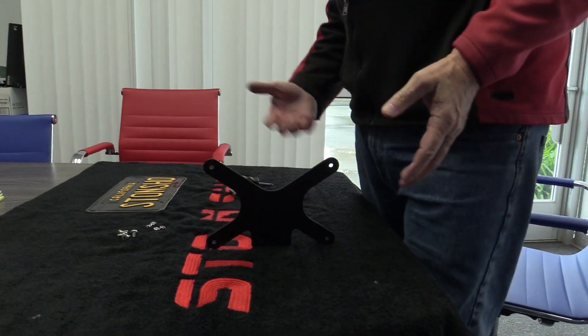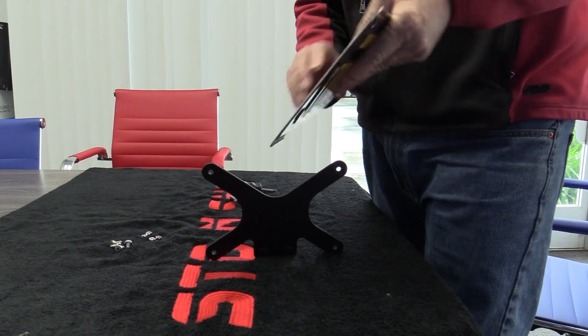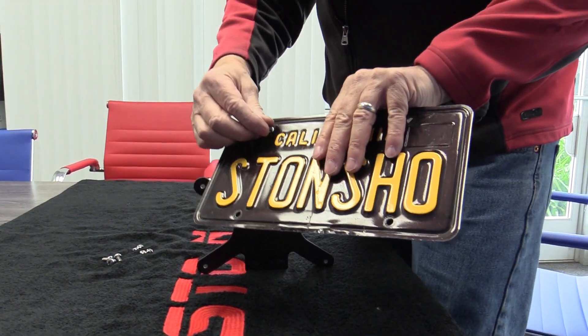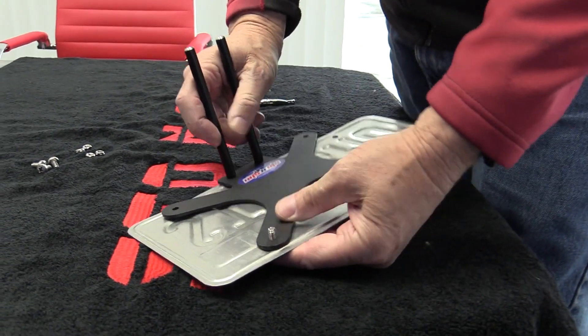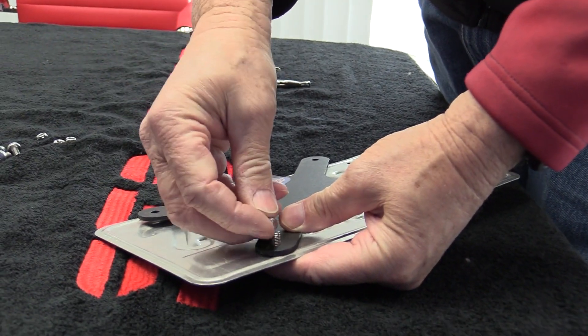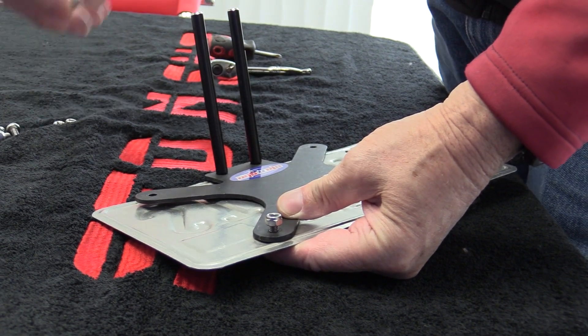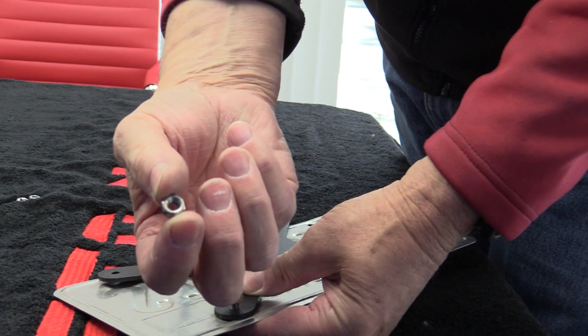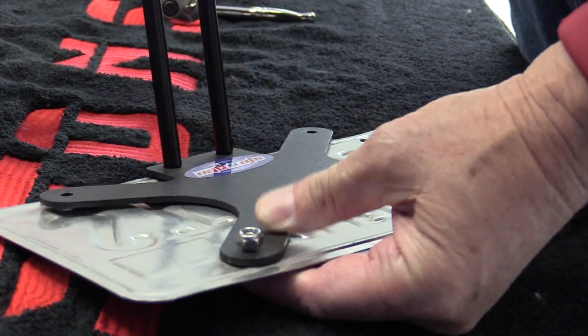Now we'll show you how to mount the license plate to the front bracket. Take your plate, put the screw through the plate, then line it up on the bracket. Put the nylon lock nut on — the nylon lock nut has a nylon ring end and a no-ring end, so the ring goes to the outside when you put it on.